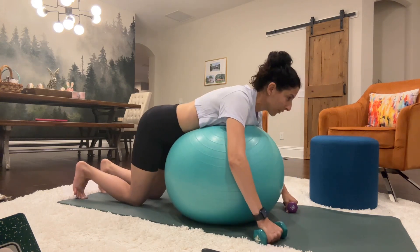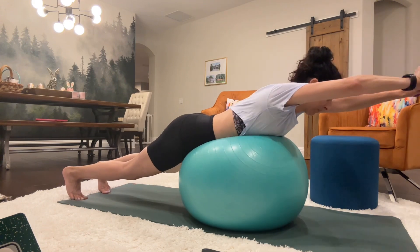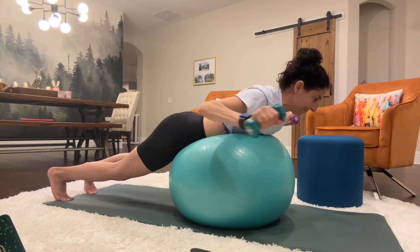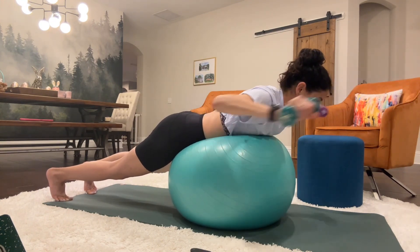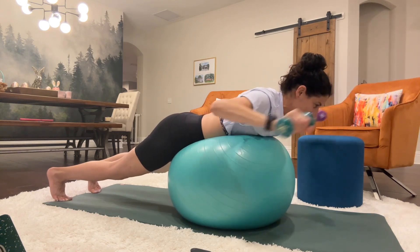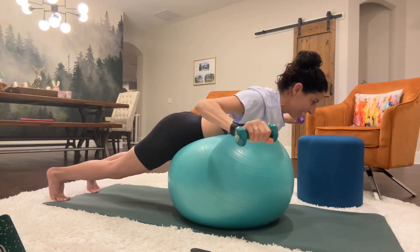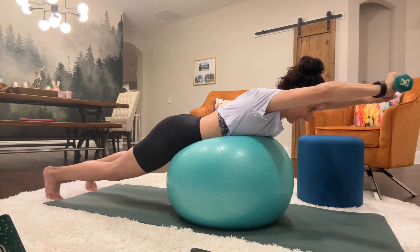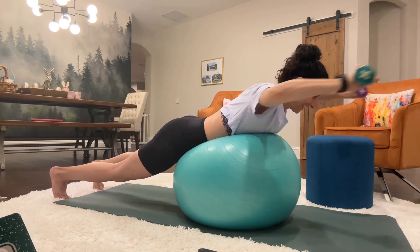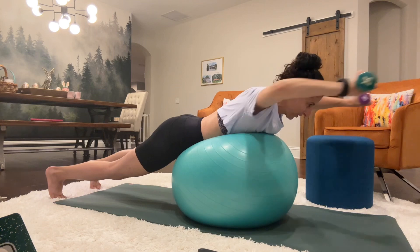We're going to start with our overhead press. You're just going to take your arms and press above your head. Counting 1 through 20.